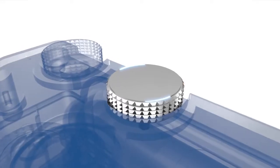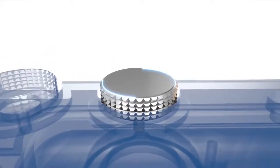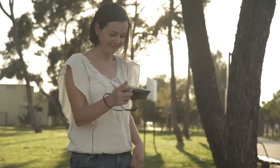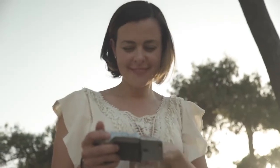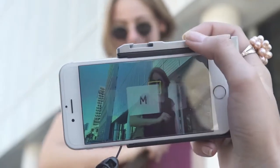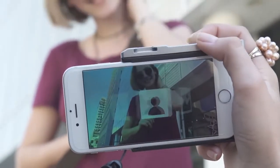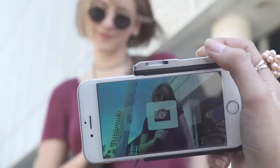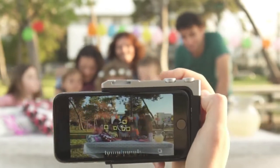The last button is the smart wheel. Like all other controls, it's fully programmable. With the PICTAR app that comes with the device, you decide which parameters you want to control. In default mode, the smart wheel controls photo modes such as sport, portrait, snow, and more. But this can easily be changed to manual mode and many other options.